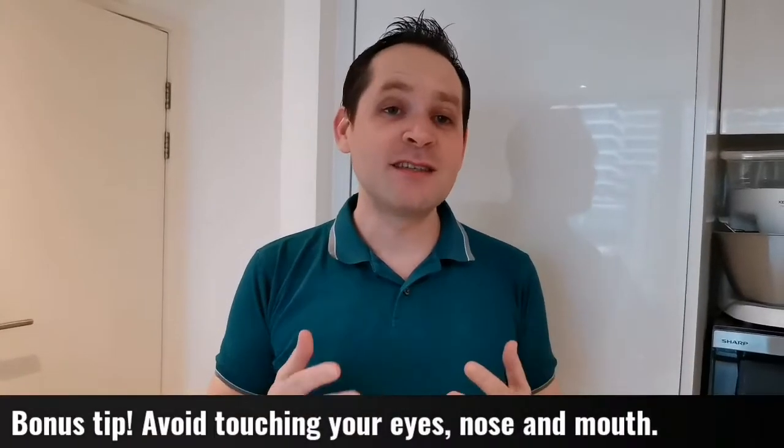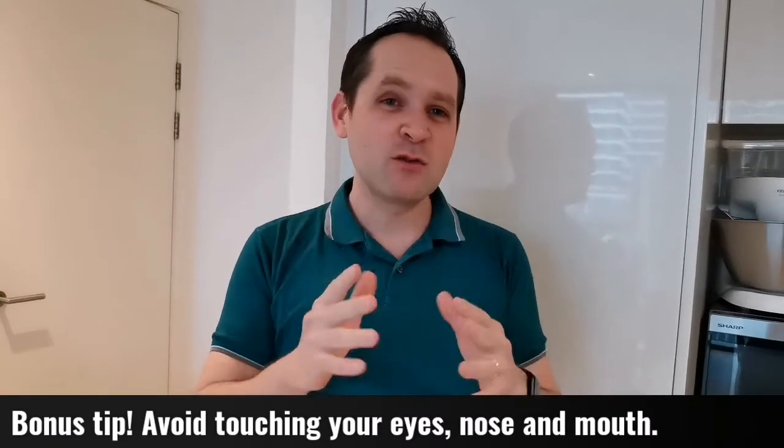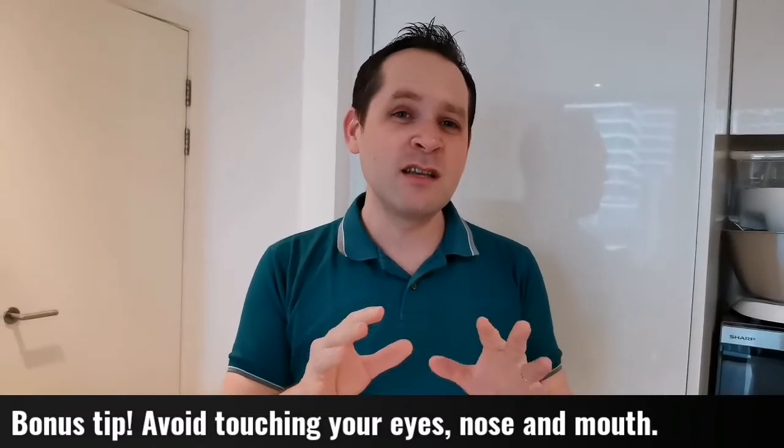Bonus tip: avoid the habit of touching your face and nose with your hands and fingers. This is where the virus lives, so avoid touching your face and nose as much as possible — this is how the virus spreads.